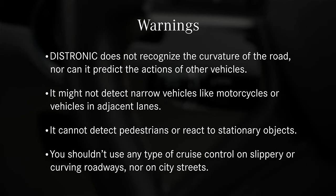It cannot detect pedestrians, or react to stationary objects. And you shouldn't use any type of cruise control on slippery or curving roadways, nor on city streets.